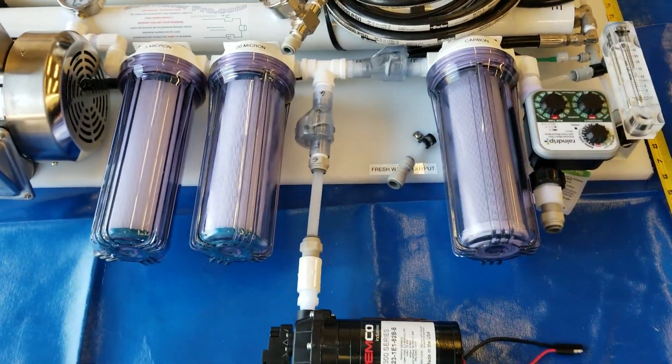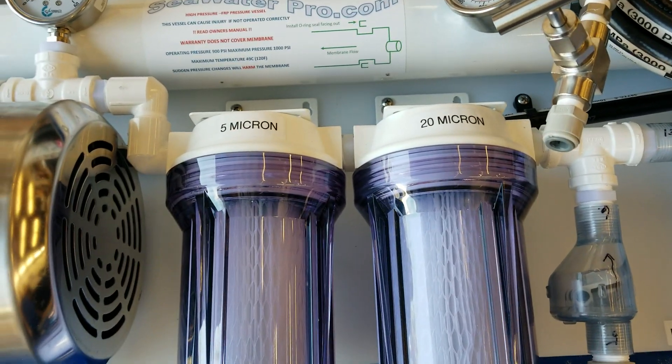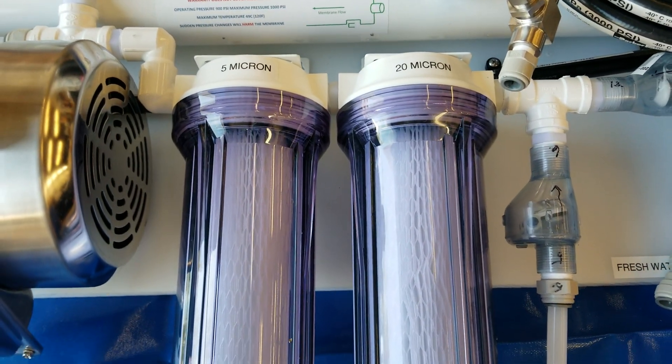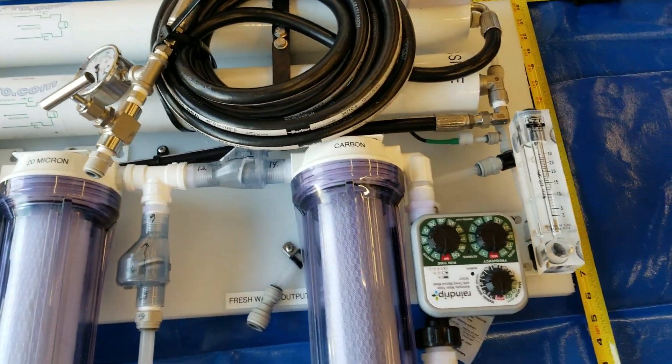As far as maintenance goes, the pre-filters — a 20 micron and a 5 micron — need to be replaced maybe once every two months, or as long as six months, depending on how clear the water is.